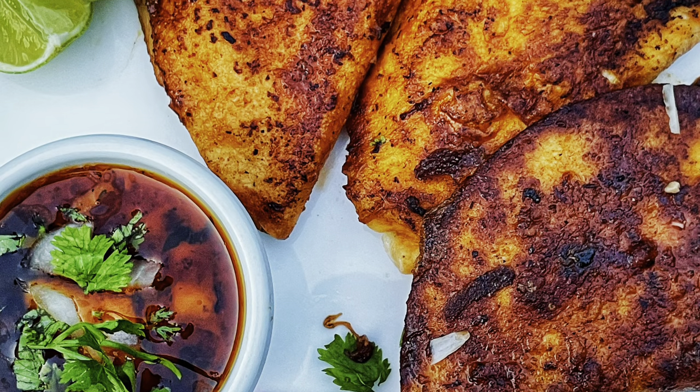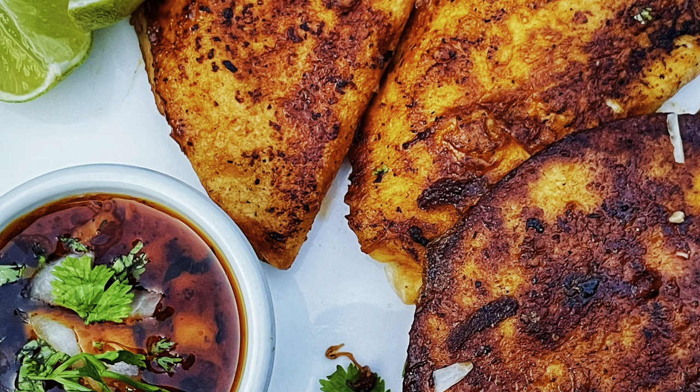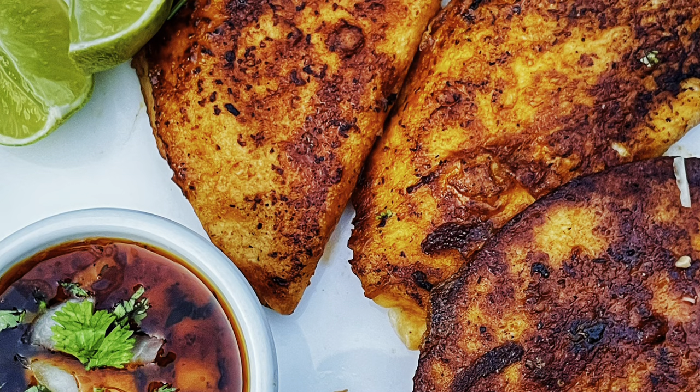All right, y'all, so we finally jumping on the birria train, but we did ours with a little twist. We used chicken today, so it's a little lighter version than that beef.